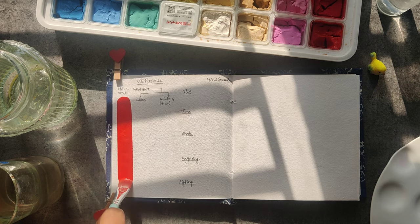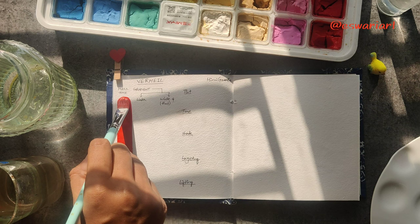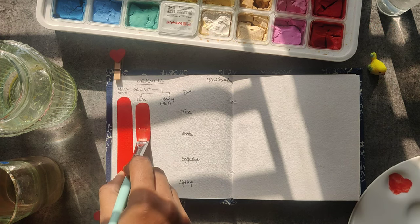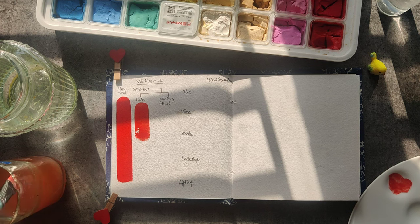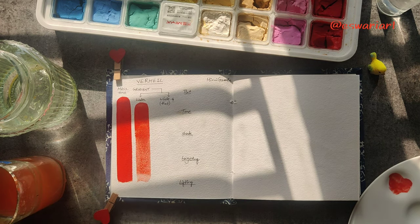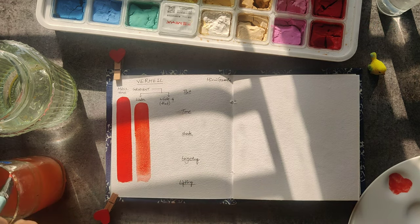Today I started with Vermillion, beginning with the mass tone. If you observe, initially I wet the jelly cup using just plain water — I use a spray bottle for convenience. Then in the second step I am going to spread the white gouache using water.